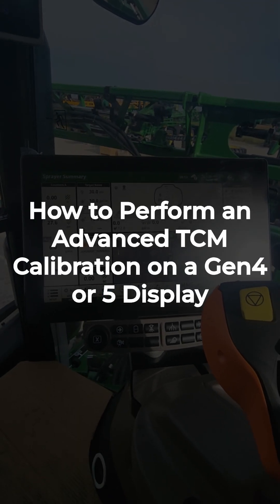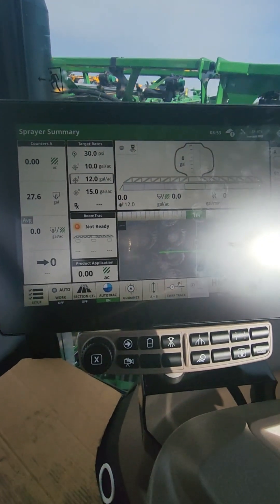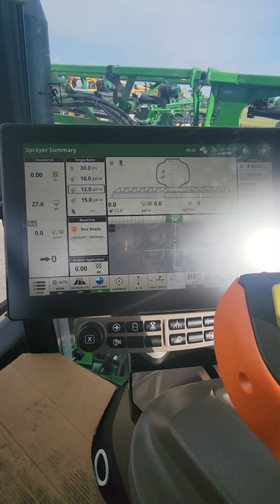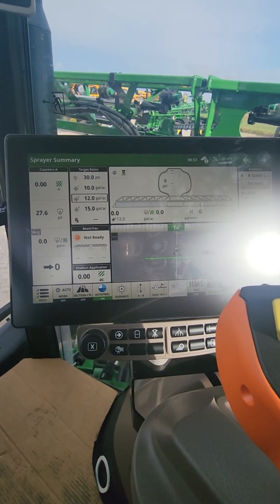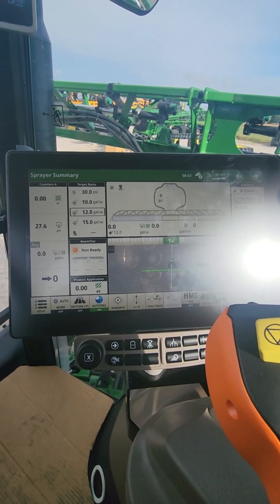This is Robert with Hudson John Deere. I wanted to go over an advanced TCM calibration today. There are a few times when this is helpful — if you're having issues in the field with GPS accuracy, sometimes this will help. This is available for 6,000 or 7,000 series receivers.